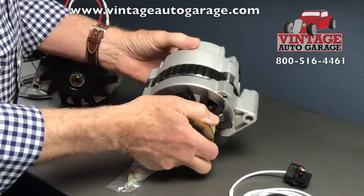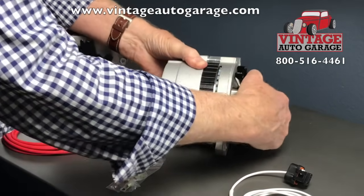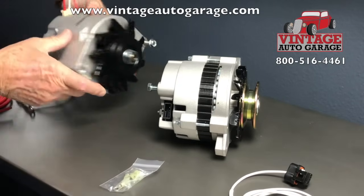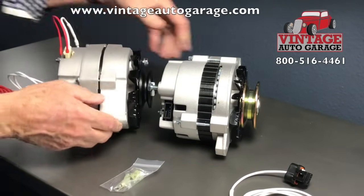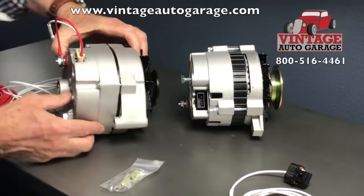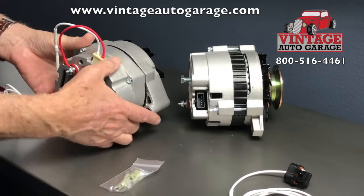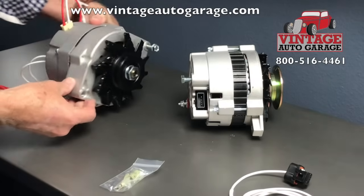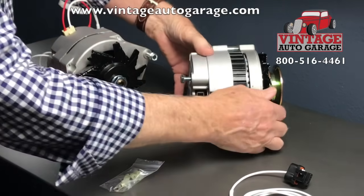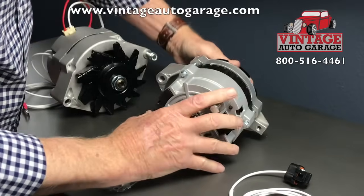The CS130 is a later style alternator built a little bit differently. You'll see that the profile is not as deep as the 10SI — the bearing surface does not stick out, whereas the bearing surface on the 10SI does stick out. So when you're mounting this on something like a flathead Ford and running multi-carburetors, this is always a better choice because of the profile.